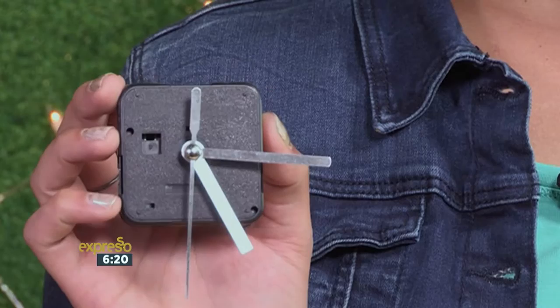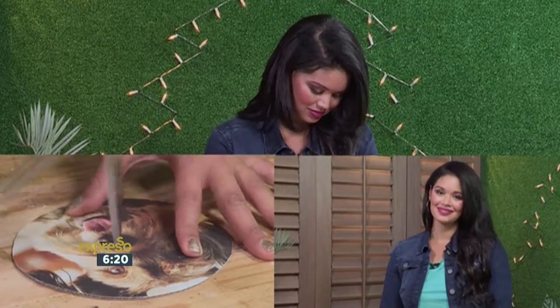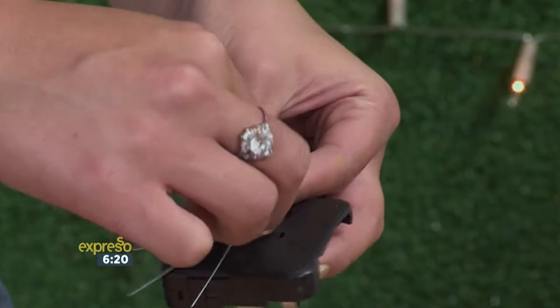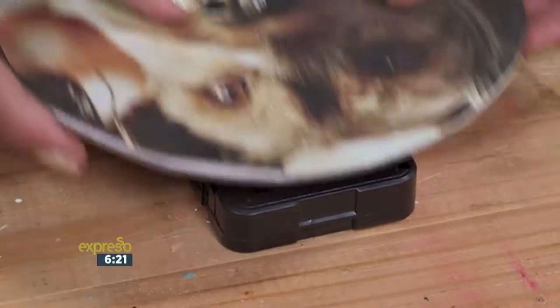With the face of our clock complete, we now need to attach our clock kit. For that, we're going to make a hole in the center of our circle. Remove the hands from the clock mechanism and place the face of your clock over it and push it through the hole.